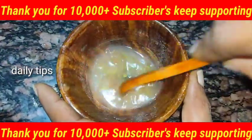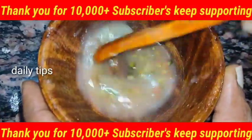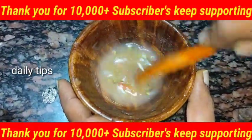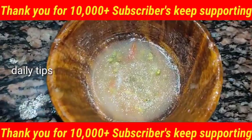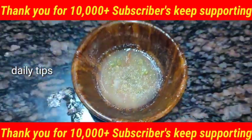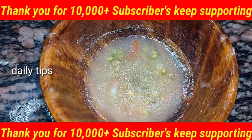If you apply it for 3 days, you can apply it daily. You can apply it in your mouth or the affected area. If you like this video, please subscribe, like, comment, and share on our channel. Thank you, friends.